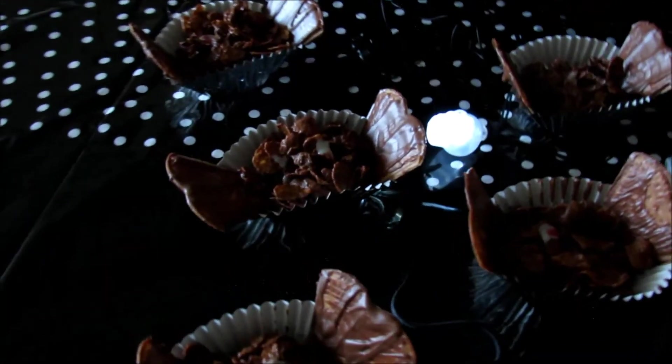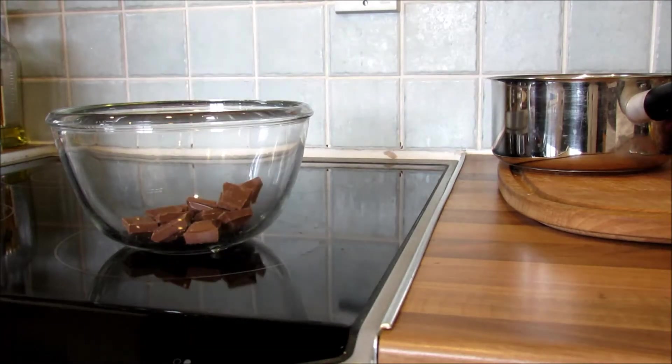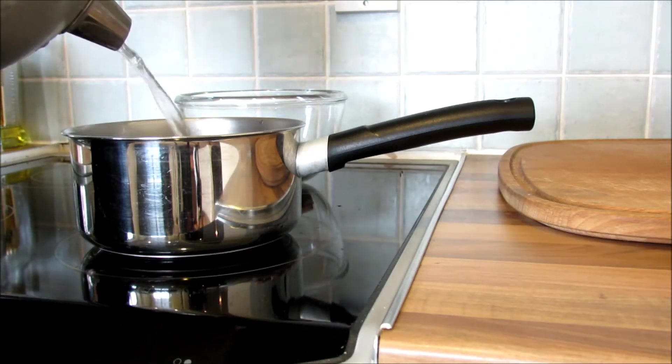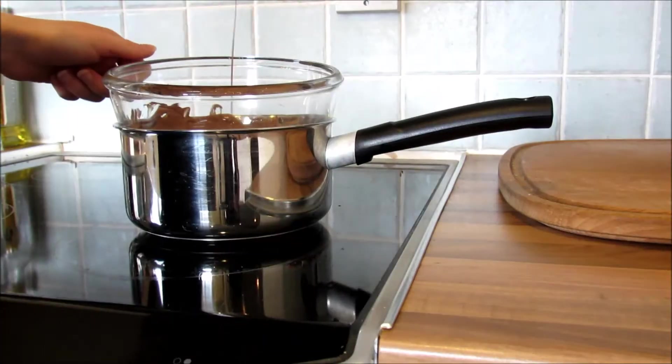Now we're going to make these chocolate crispy cake bats. I'm sure you've all made chocolate crispy cakes before, and if you haven't, it's super easy. Just melt some chocolate — put it in a bowl on top of some hot water in a pan so the steam melts it. I find that's the best way so it doesn't burn.